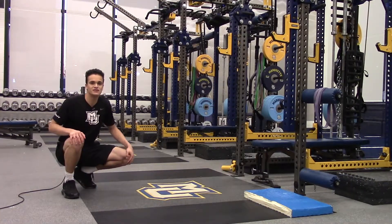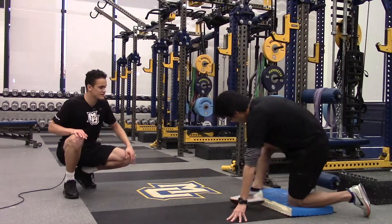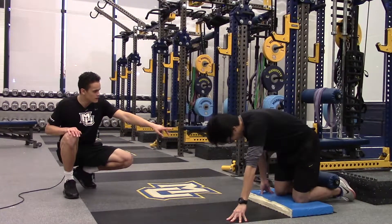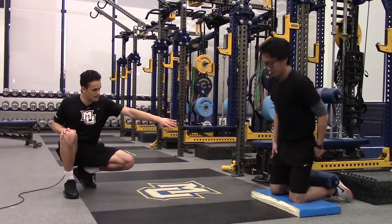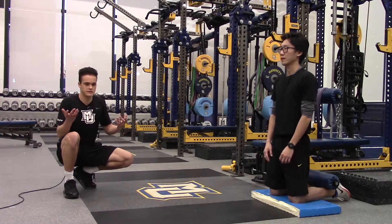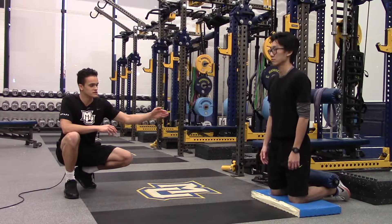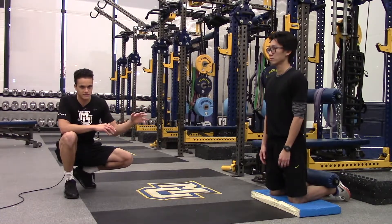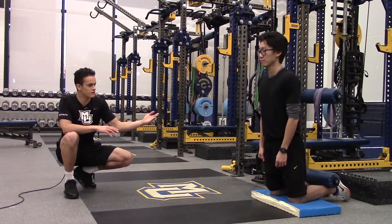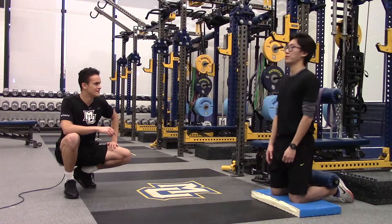For our third movement, we're going to do a glute ham raise. Russell is going to get on his knees with some sort of restriction behind his heels. He's going to essentially fall forward and work on eccentrically loading his hamstrings as far as he can. Fall forward really slowly, and once you feel like you're out of control, flex back forward. There you go.